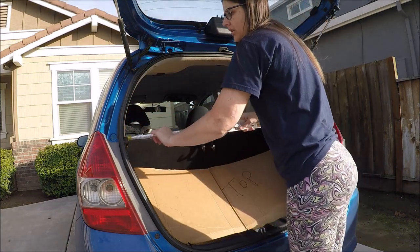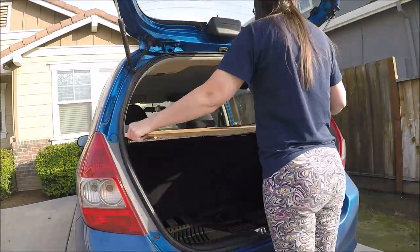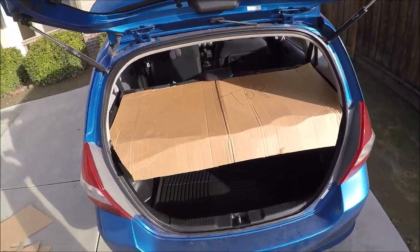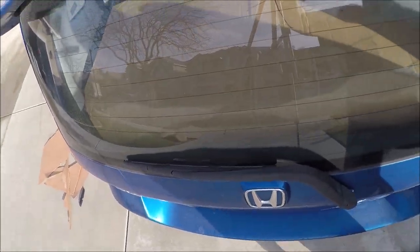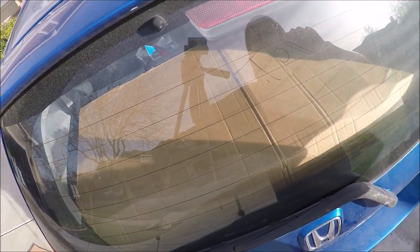I figured I could shove it in this little thingy. Okay, let's see what this looks like. So that's what it looks like. You need to come out here when there's not all this sun. That's how you do it out of cardboard — you can spray paint it black, but I'm gonna put some fabric on it.